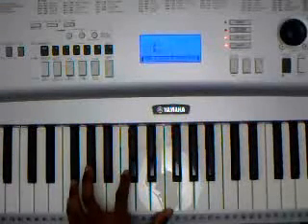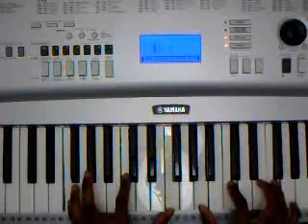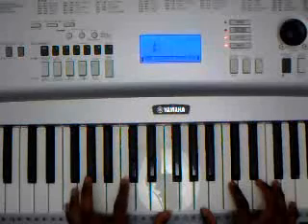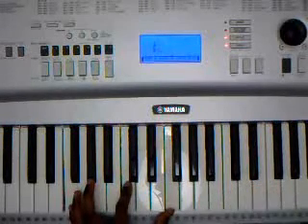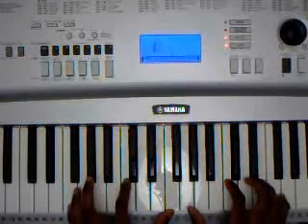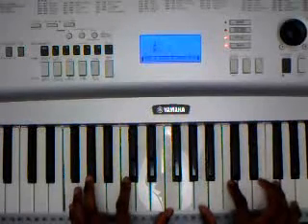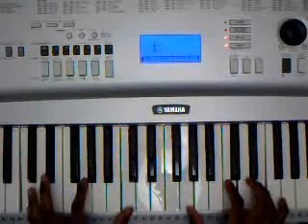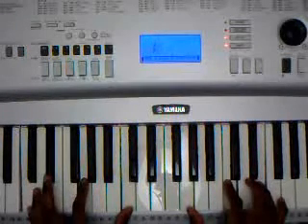Let's start with the first chord — it's going to be F major: F, C, F. So we're going to go for a 1-5-1 bass in the left hand — that's the pattern we're going to follow. The first chord is F major. Second chord is C major: C, G, C, G, C, E. Then D minor.